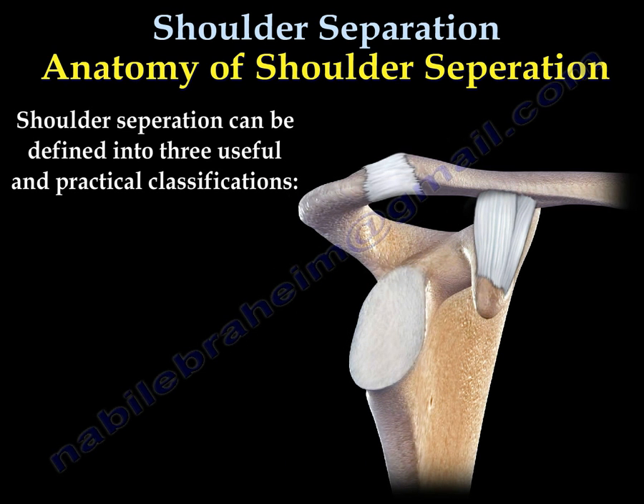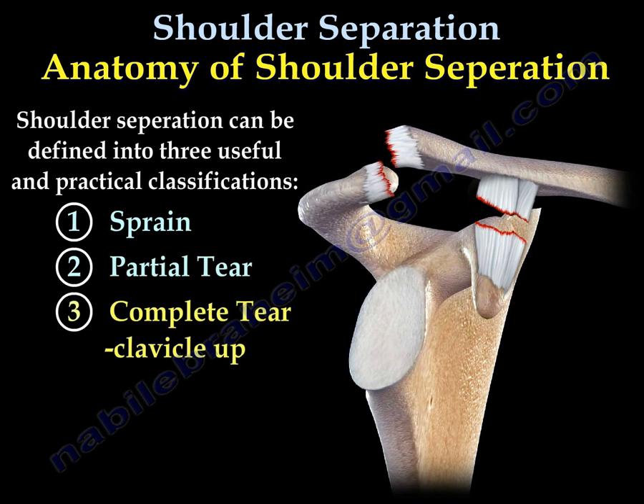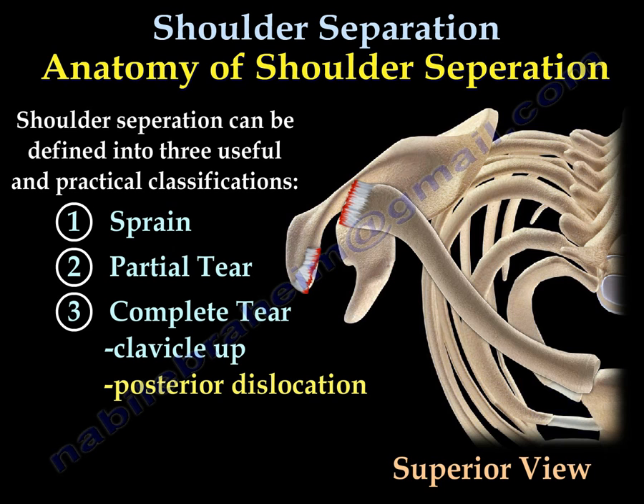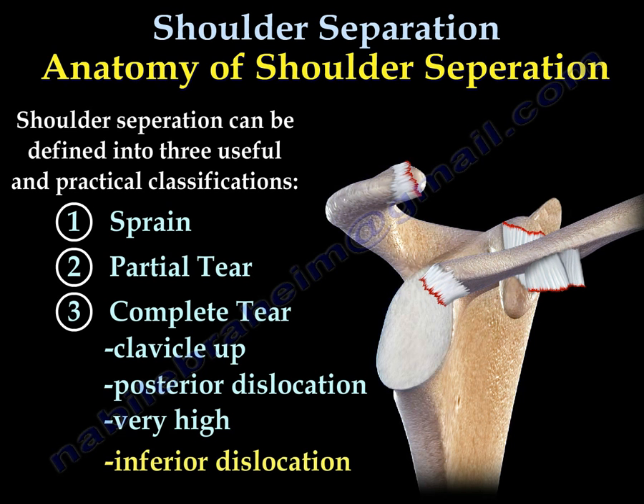Shoulder separation has three types. It can be a sprain of the ligament, a partial tear of the ligament, or a complete tear of the ligament. The clavicle can be up, or it can go to the back, or it can be very high — almost felt in the neck — or it can go down inferiorly.